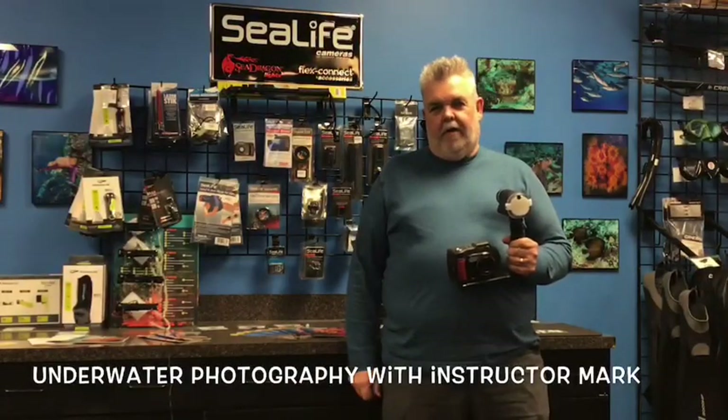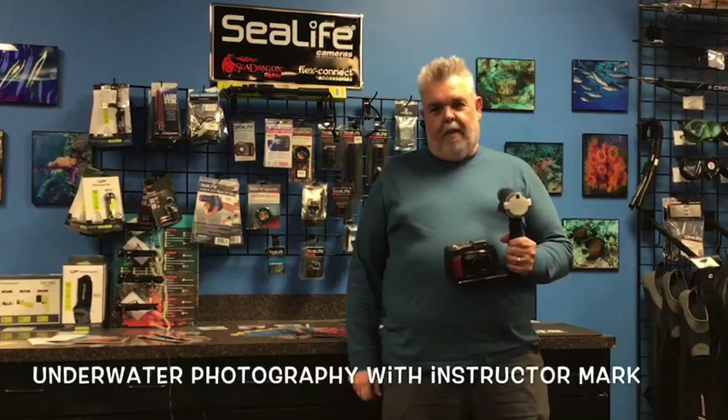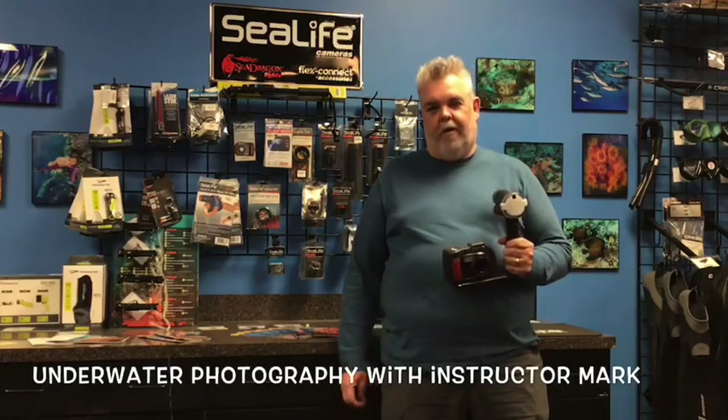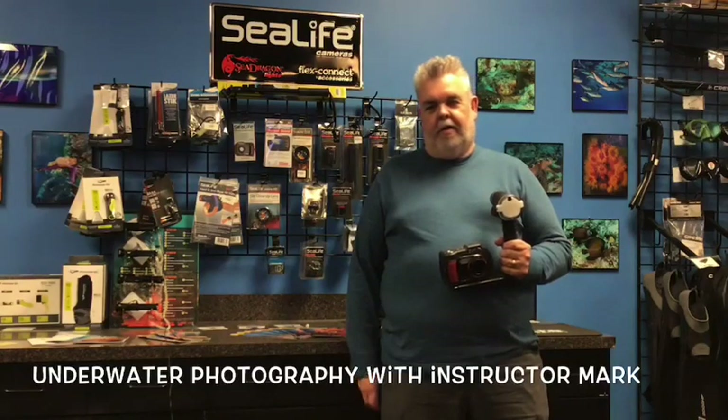Hi, I'm Mark. I'm one of the instructors here at Dive World Austin and we have an underwater photography class coming up April 25th and 26th. If you want to learn how to take better pictures underwater, come sign up for it. We're gonna do a dive down in San Marcos and Spring Lake and take some nice pictures.